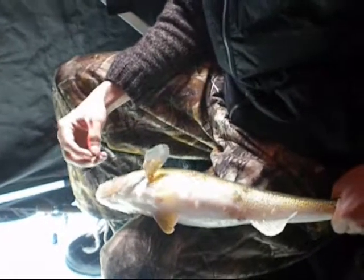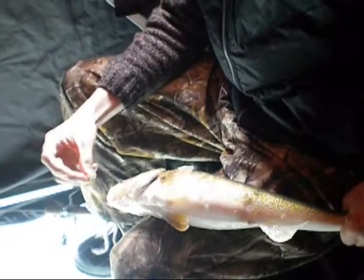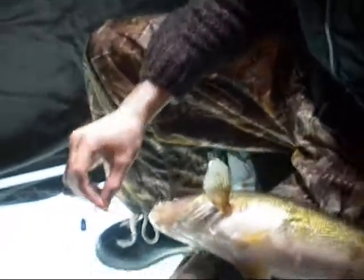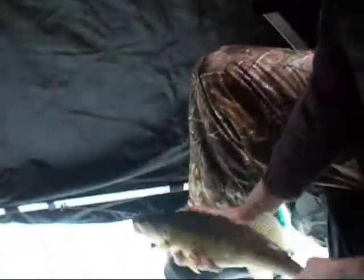And popped the hook out. It was right in the tip of its mouth, but it hit on a little marimouska tipped with some maggots. It's just a tungsten type jig and a decent fish. And we'll put it back now.